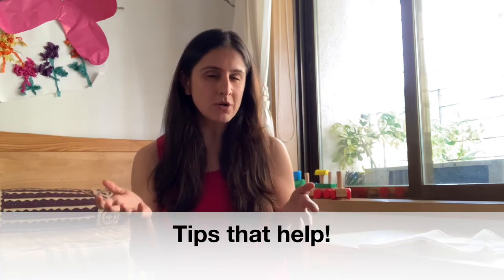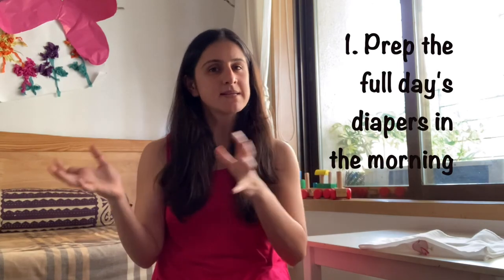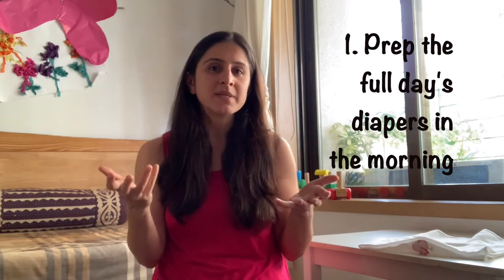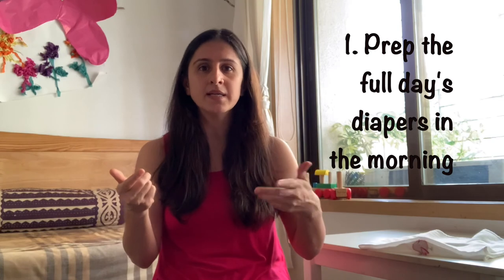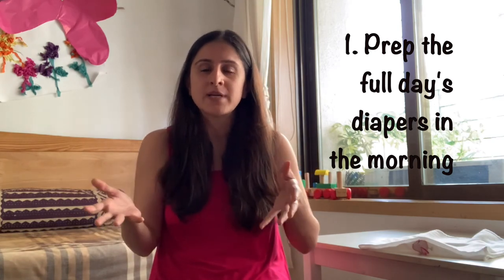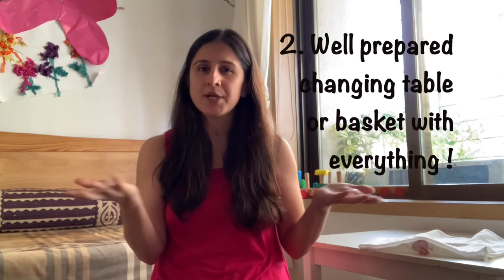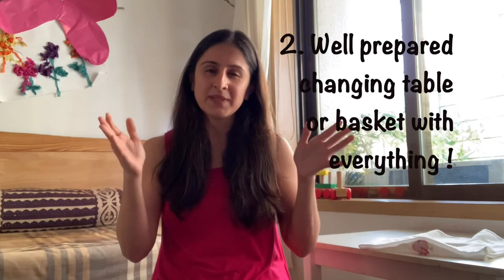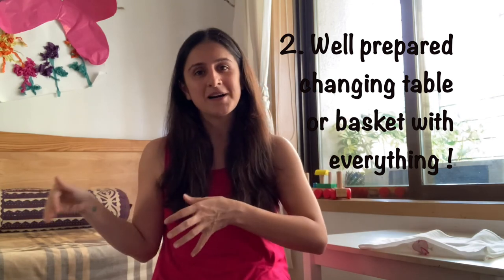A few tips that really help: Number one, take a few minutes at the beginning of the day and prep eight to ten diapers in whichever folds you like, to keep ready to slip on your child whenever needed — so you don't need to do the fold right before diapering, you already have it ready to go. Number two, have a changing table set up, or even a basket with everything needed to change the baby, kept ready and able to follow you around the house.